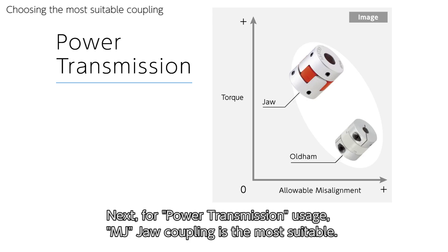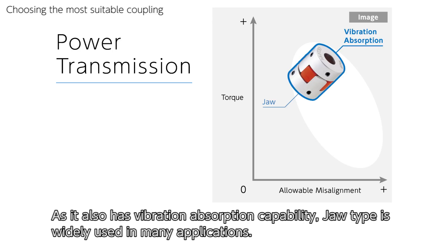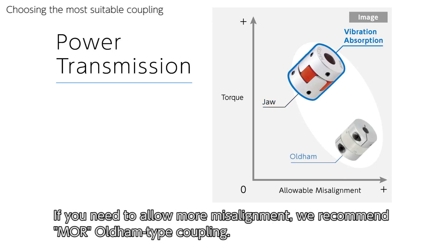For power transmission usage, MJ jaw coupling is the most suitable. It can transmit high torque while accepting reasonable levels of misalignment, and it also has vibration absorption capability. Jaw type couplings are widely used in many applications. If you need to allow more misalignment, we recommend MOR Oldham type coupling.